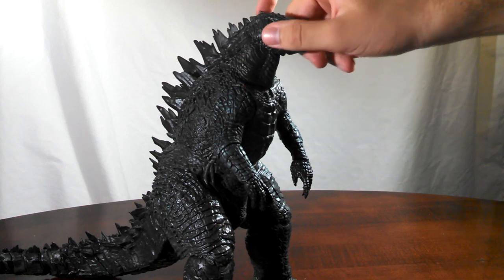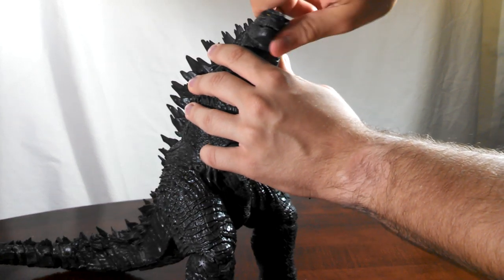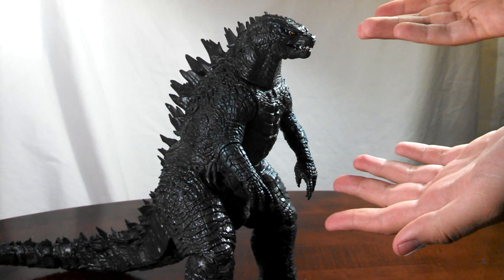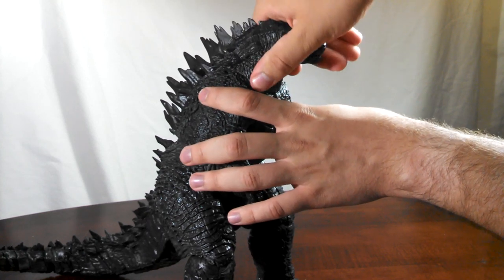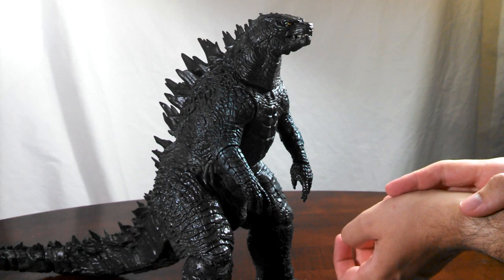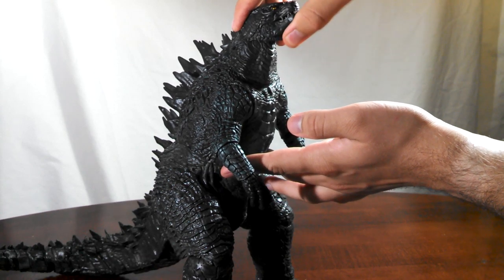The head is attached to the neck on a ball joint, so you can get some pretty sweet movement there. You can twist it and turn it pretty much all the way around, though I don't know why you'd want to turn Godzilla's head completely around. The neck itself is also attached to the body on a ball joint — both are barbell style double axis. Pretty much all of the ball joints on this Godzilla are like that, so you have plenty of movement. Unfortunately, he can't look up too far.